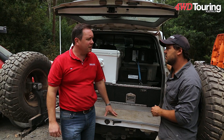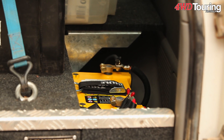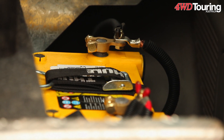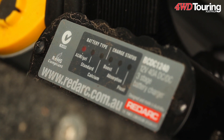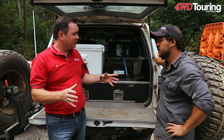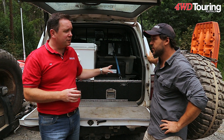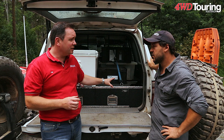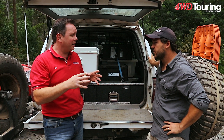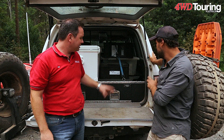Carlyle, what batteries have you got in here? We're running two 55 amp hour Optimas — yellow tops. They're pretty much built for this kind of thing, charging right up to the top and then down. So you've got a BC DC 1240 there, which will be able to charge both of those batteries really well. It's a 40 amp charger and one of the big benefits with having it up the back here next to the batteries is it's able to boost up that voltage, so you're able to get 100% charge in both of those batteries.